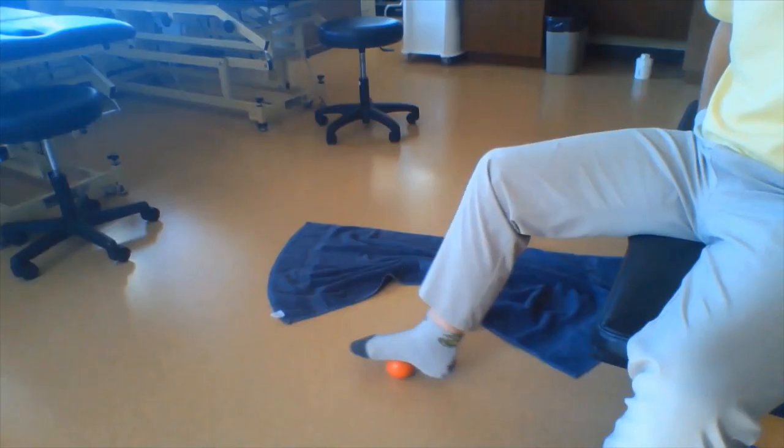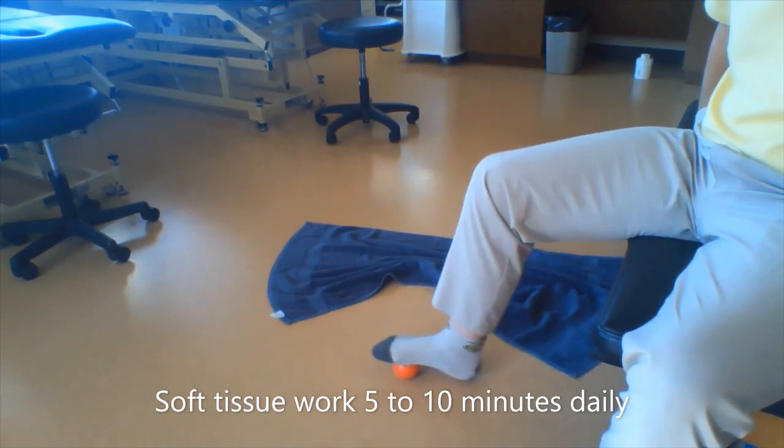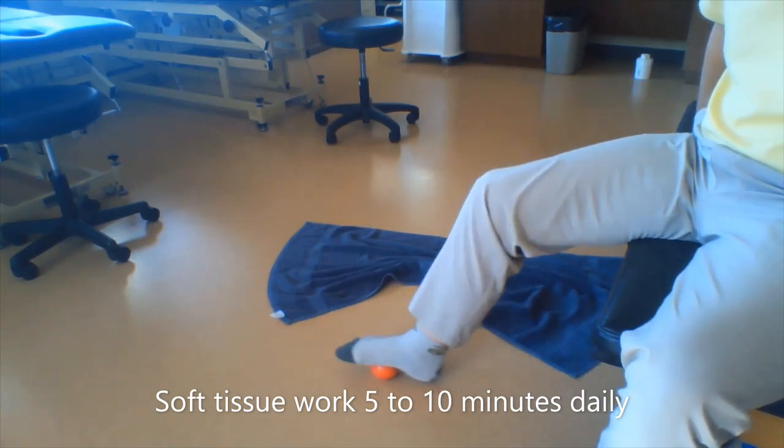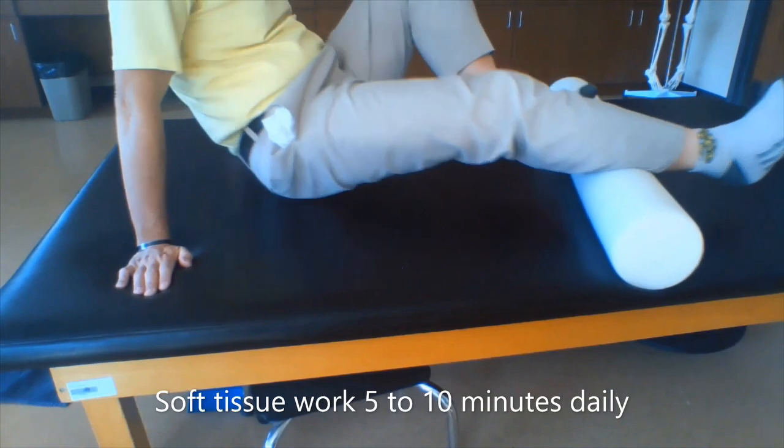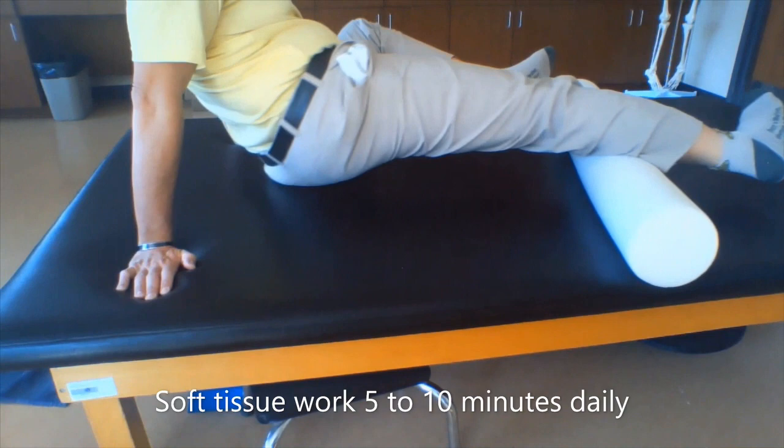Following this, self-massage with a hard object like a ball or frozen water bottle over the plantar fascia should help loosen up the tissue further. More soft tissue work with the foam roll is desired on the back of the calf to help loosen the tight muscles and fascia as you see here.